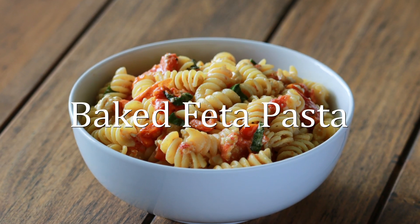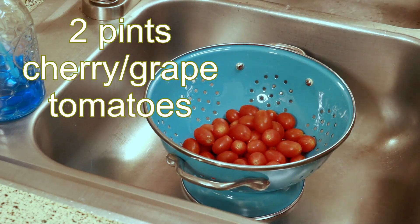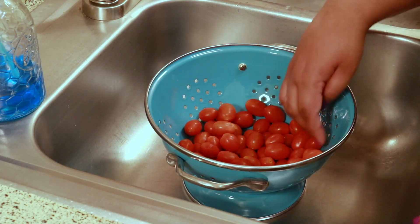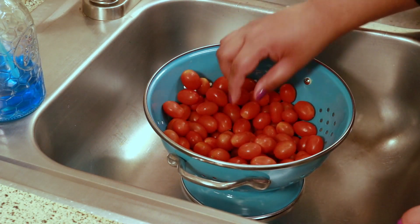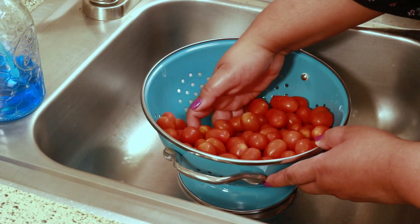Hey guys, welcome back to my channel, this is Shirani. Today I'm going to show you how to make the viral baked feta pasta. I'm not one to follow trends but I've been seeing this recipe everywhere and decided to try it just to see what the fuss was about — and oh my goodness, I couldn't believe how good it is. Now I see why people are talking about it.